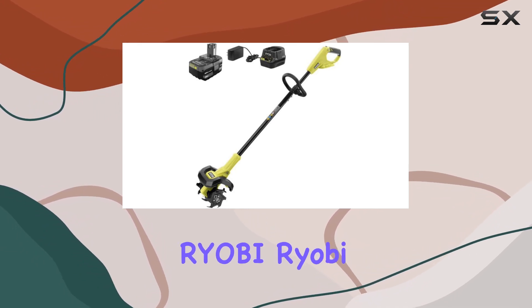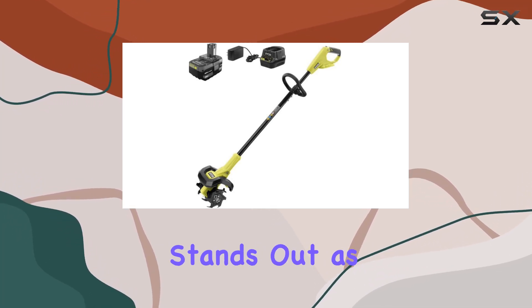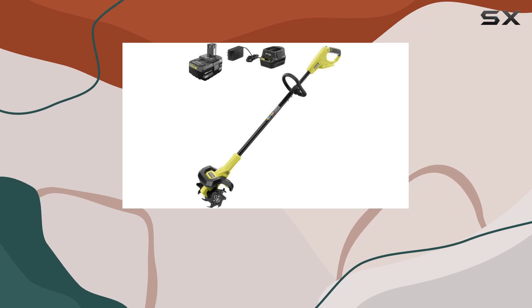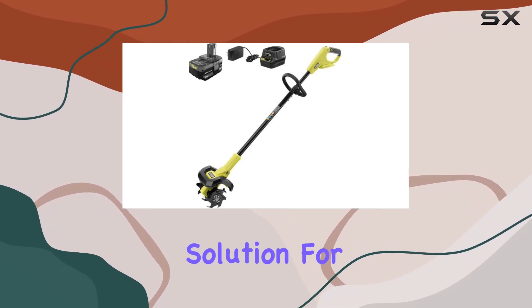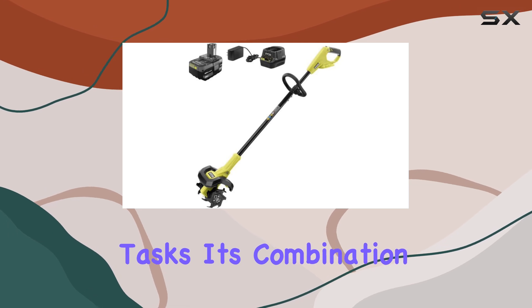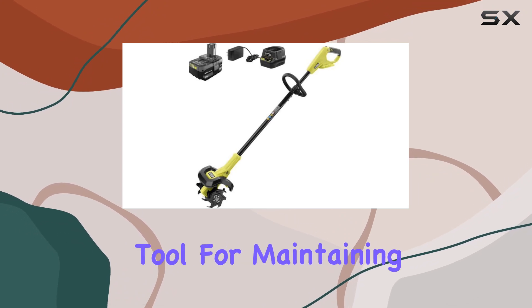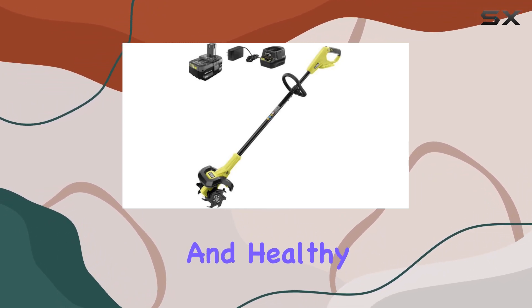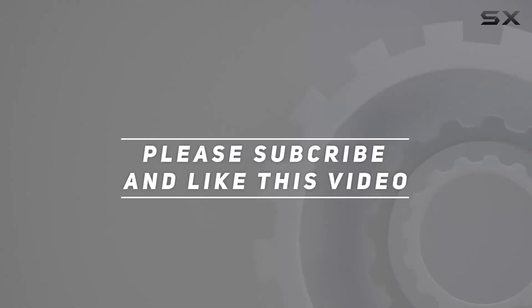The RYOBI 18V Cordless Cultivator P2750 stands out as one of the best tools for garden enthusiasts who need a reliable, versatile, and easy-to-use solution for light cultivation tasks. Its combination of durability, power, and user-friendly features make it an indispensable tool for maintaining a beautiful and healthy garden. Check out the video description for an updated price, and thank you for watching.